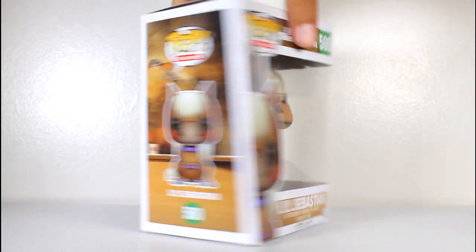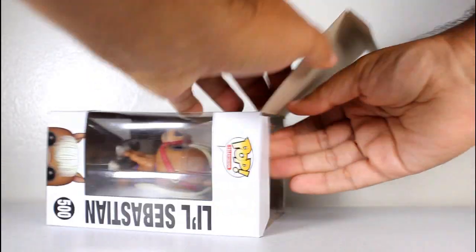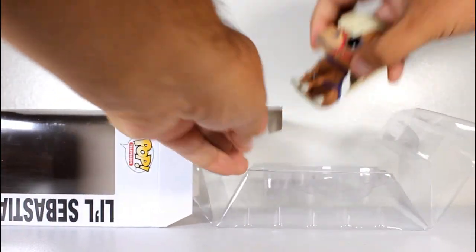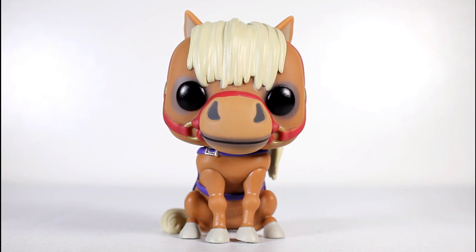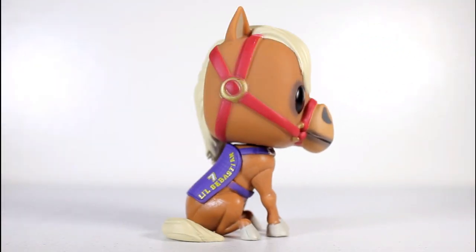But I'm not complaining because it's Little Sebastian! Here's a quick look at the packaging. I am so excited to open this box. It's really him! I can't believe Funko made a pop of the world famous Lil' Sebastian. And this pop looks great.